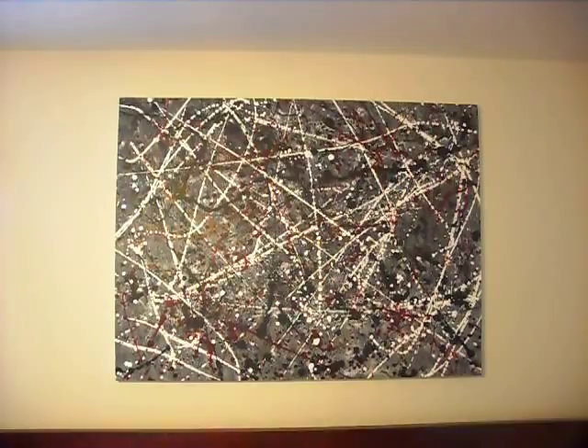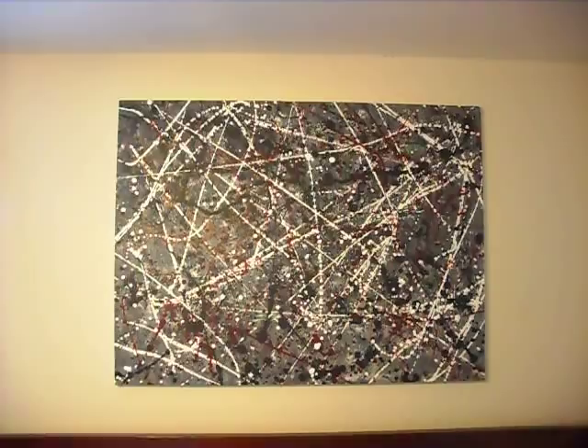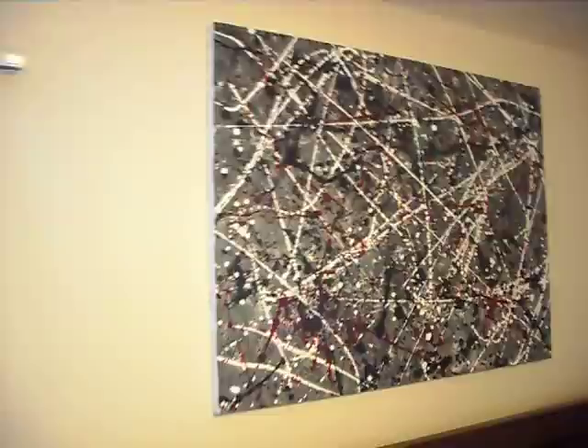This is Car Crash — I think I called that Car Crash. This is the first of the splashy looking Jackson Pollock type abstracts that I did. That turned out pretty cool. That's a 3 foot by 4 foot. A lot of fun. I like the red — the red turned out really cool.